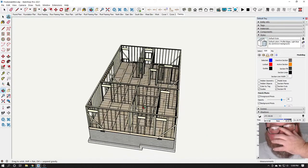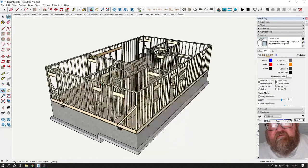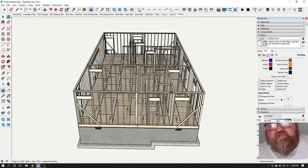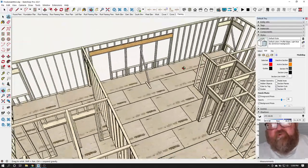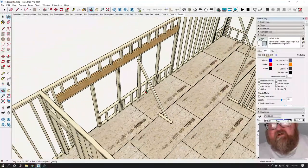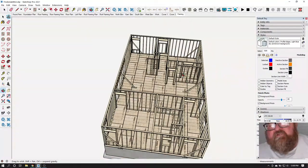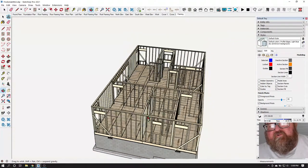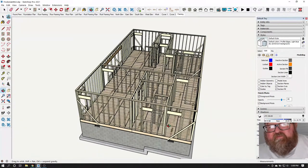After you get all your walls up and stood up, they're not really plumb yet. Let's pretend you just got all these walls up and these are the only braces you have — a couple on each end and one in the middle to hold the wall temporarily. Those six braces would literally hold the walls up until you're ready to do the semi-permanent bracing — semi-permanent temporary bracing. That's the best way I can describe it.